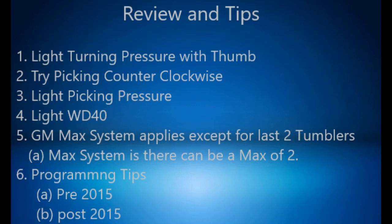Tip 4: If you're getting no feedback in the lock, use light WD-40. Tip 5: The GM max system applies for this, except for the last two tumblers. The max system is GMs have a max of 2, meaning a 1 cannot be next to a 4, a 5 cannot be next to a 1. The max depth spacing can be 1 and 3, 3 and 5, or 2 and 4 — except for the last two tumblers, where a 4 can be next to a 1 and a 1 can be next to a 4.